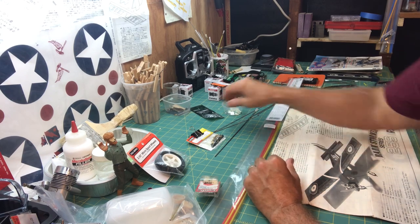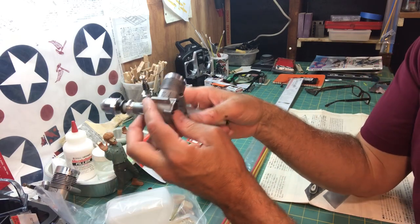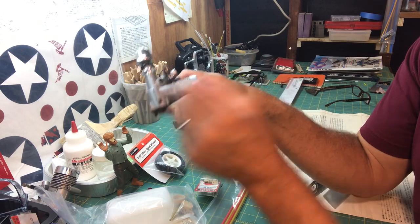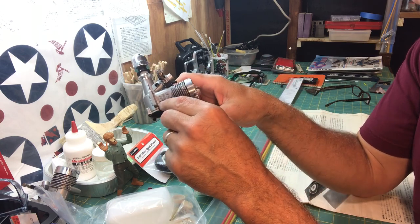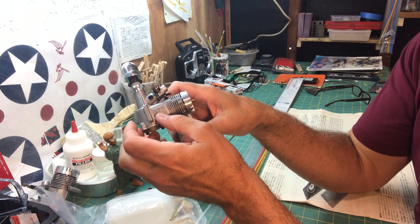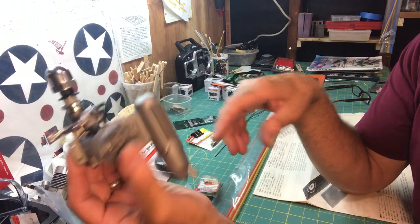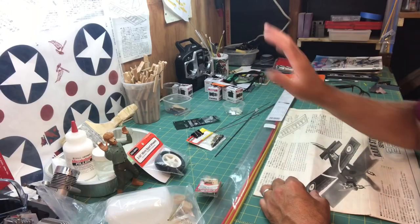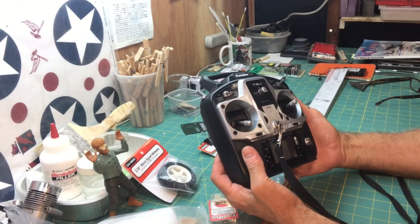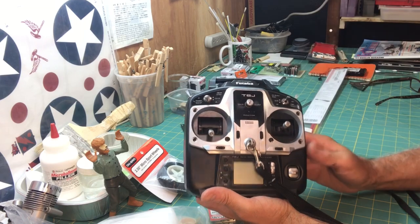Going back to the engine, I'm going to get three-millimeter hex bolts — instead of standard Phillips or flathead screws — to mount the engine on.